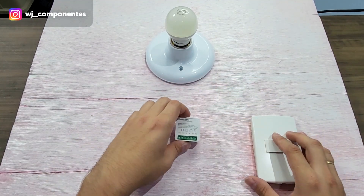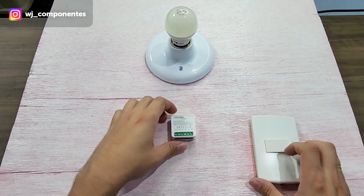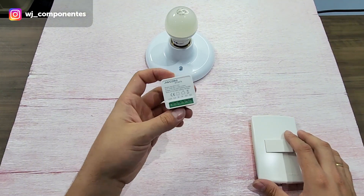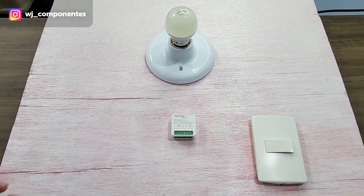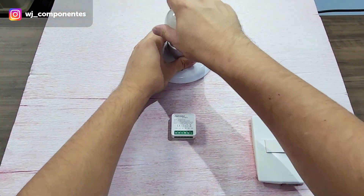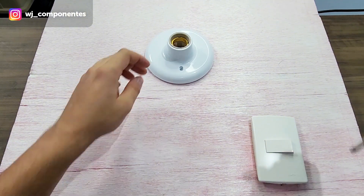So let's go to the part that matters: how can I replace my ordinary lamp with a smart lamp using the mini device. The first thing I'm going to do is turn off the power. After turning off the power, let's go to the electrical part. I will open my ceiling fixture here.